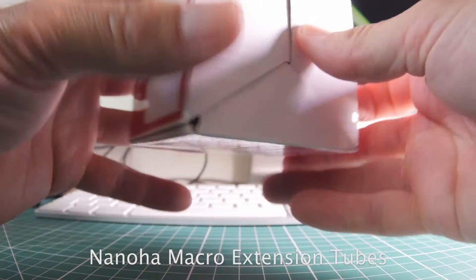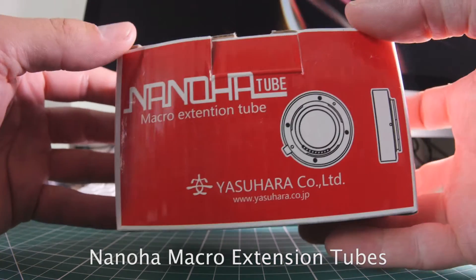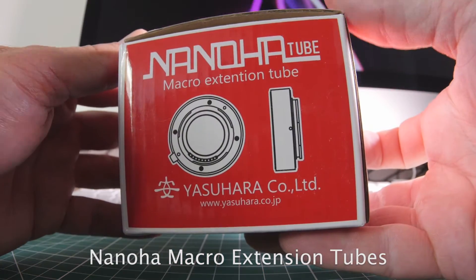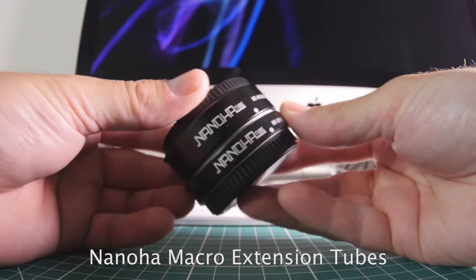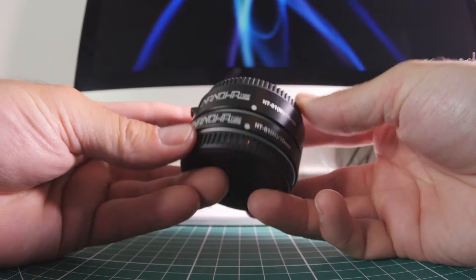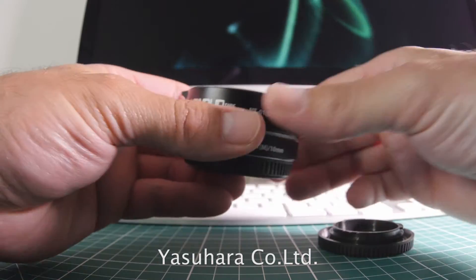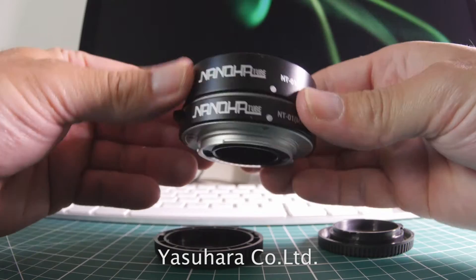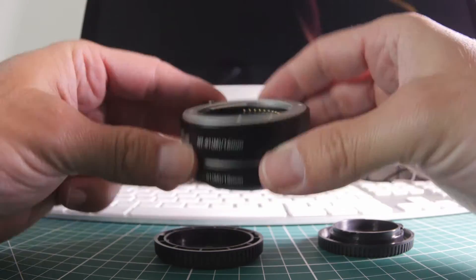I thought I'd do a very quick video about these extension tubes that I've found. These are for micro four thirds, but you can get them — the same company does them for various different lens and camera setups. I'm using it with my GH4, so obviously I've got micro four thirds. The company is Yasuhara Co. Limited.